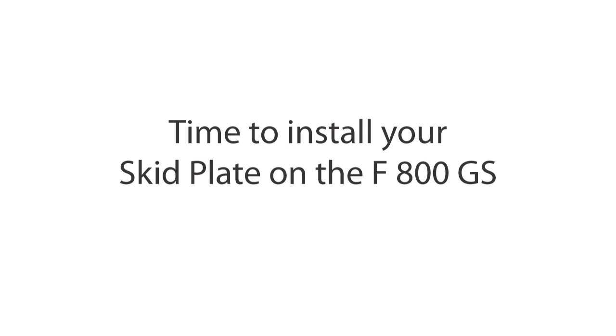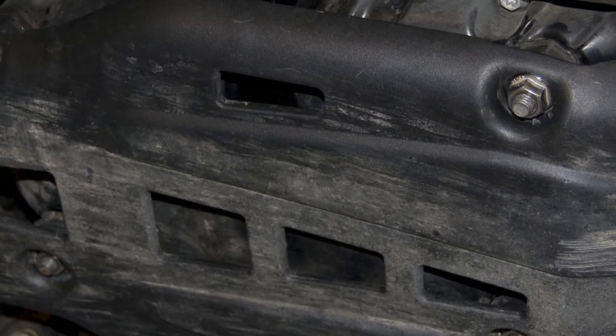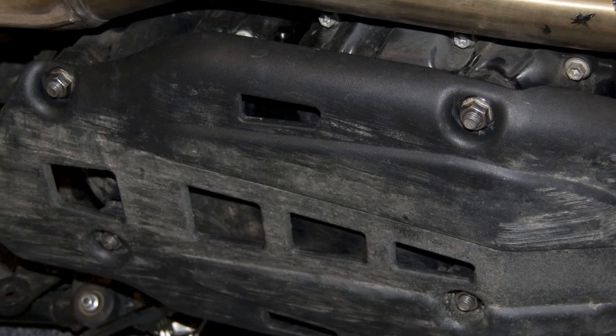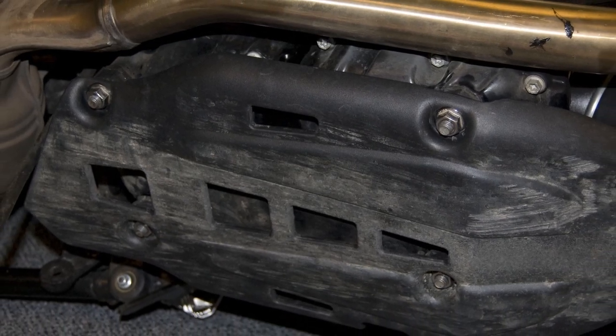Before installing the Alt-Rider skid plate on an F800GS, you'll first need to remove the OEM bash plate. You'll need a 13 millimeter socket and a T45 bit to remove the OEM hardware. Keep the through bolt and the four nuts — you'll need these to install the Alt-Rider skid plate.